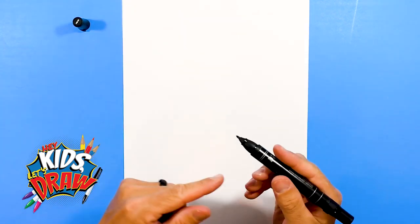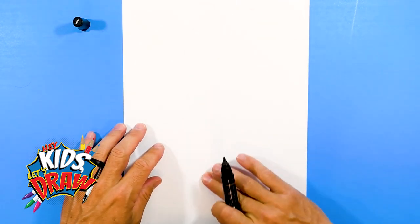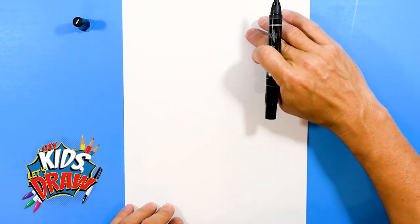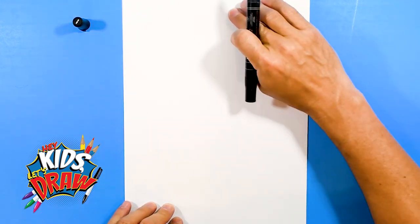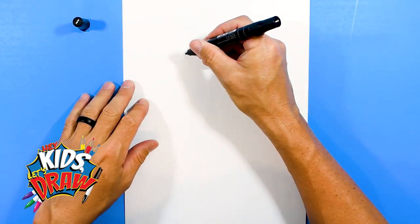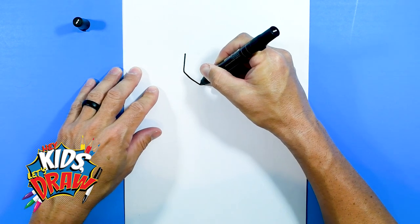So let's get started. Get your black marker point to tip, find the middle of your paper, and we're going to draw the head — the big cartoon head up in this area. Let's start with the jaw, go down kind of straight to the chin, up and up.